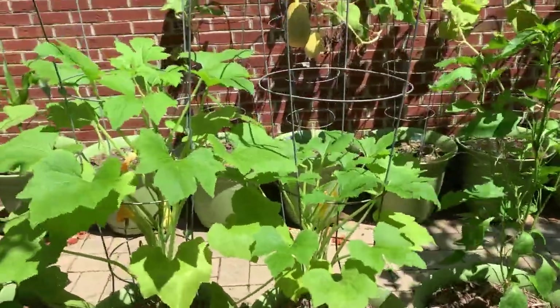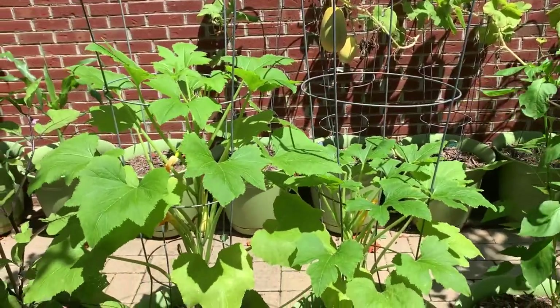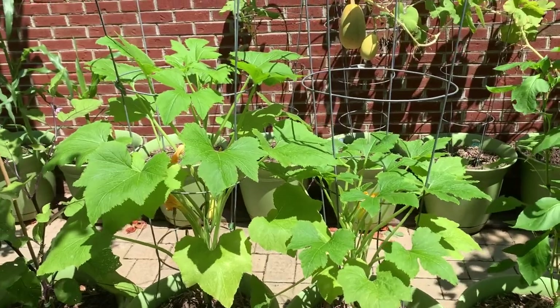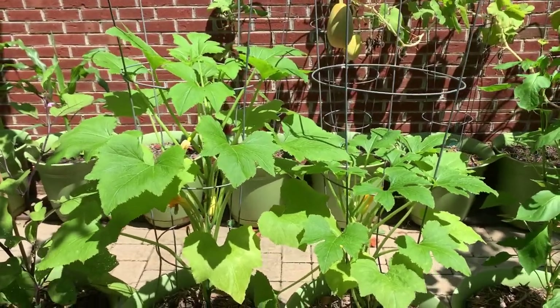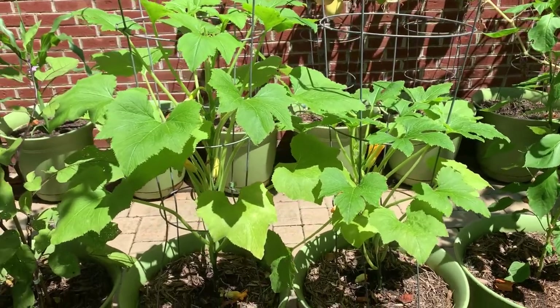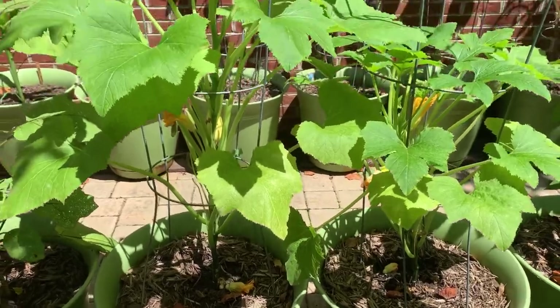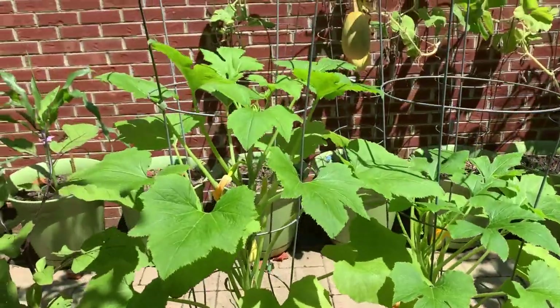It doesn't have to be in a cage — you can use cattle panel, you can use a wire mesh, there are several different trellis systems you can use to achieve this effect. I just wanted to pop in and show you all.